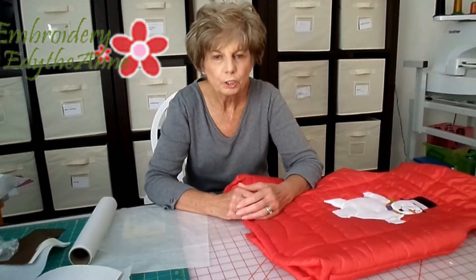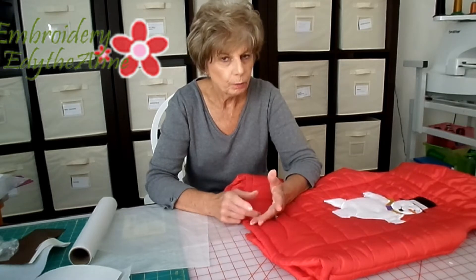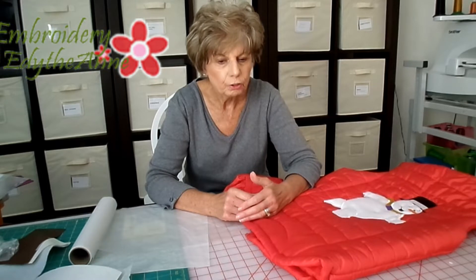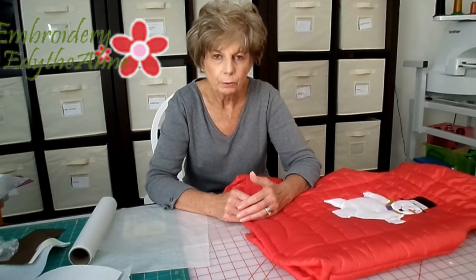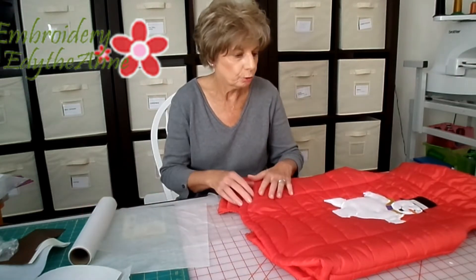Today I'm going to show you the difference between the wash-away stabilizers. The main purpose is to show you how to use a floater stabilizer when you are using wash-away stabilizer. In addition to the wash-away, you'll use a floater.